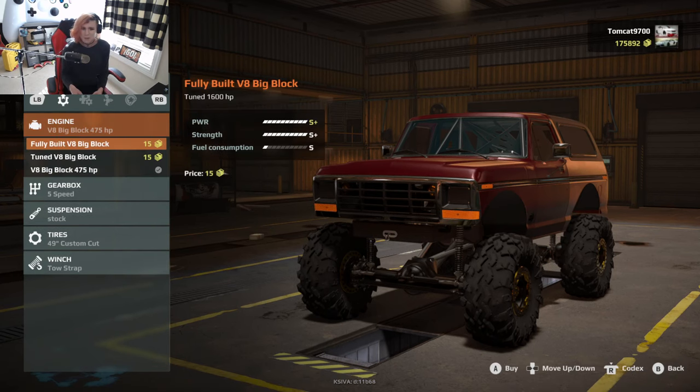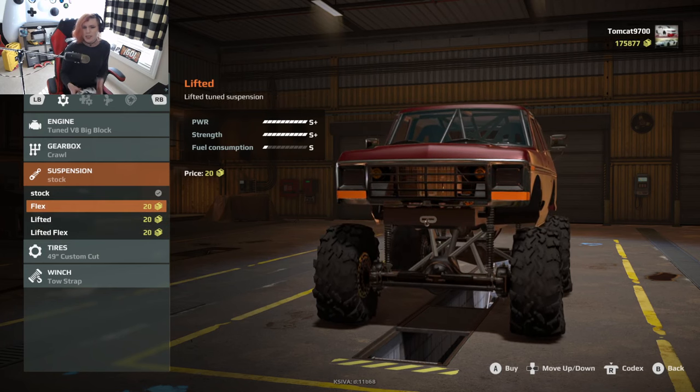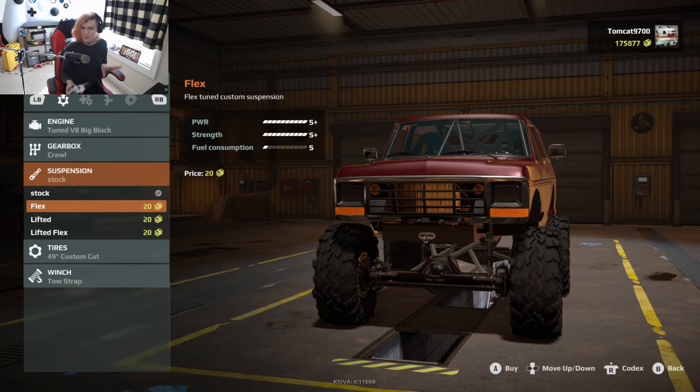I feel like we don't need that — 1600 horsepower is at the bottom of the list of what we need. I'm honestly really tempted to go with the lifted flex, however I still feel like that's going to put the center of gravity up a little higher than we'd actually want it to be. So I'm going to go ahead and use the standard flex suspension just to keep that center of gravity down.